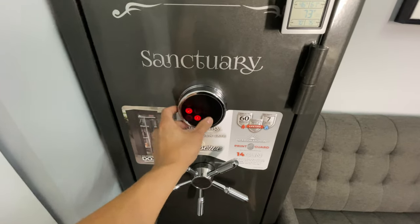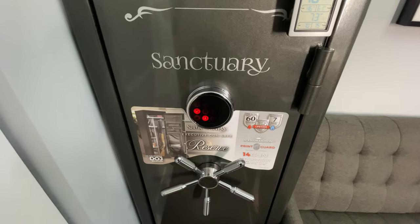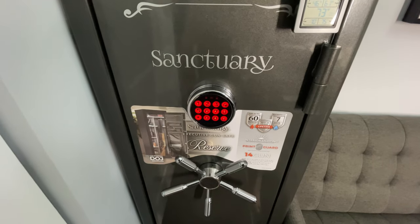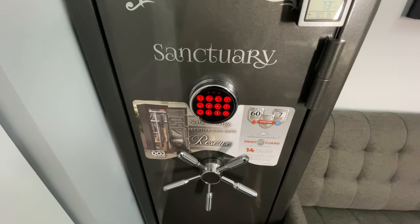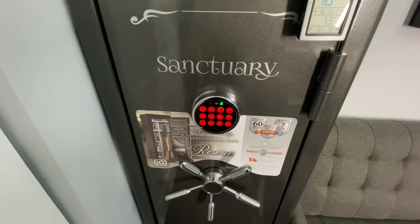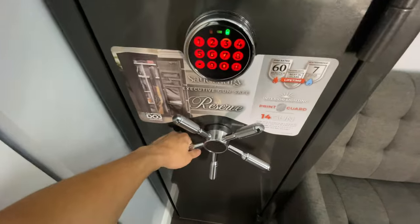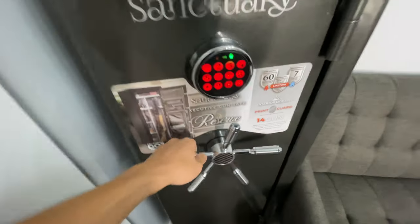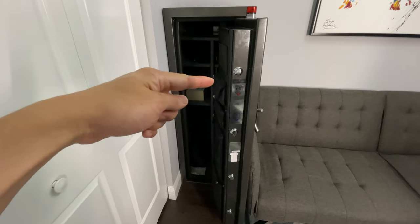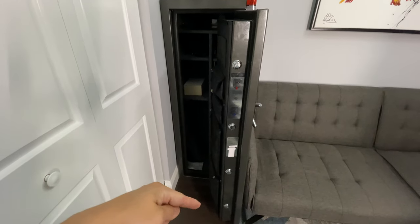To open the safe, press the keypad and two numbers will illuminate. Press any of those two numbers in any order, then proceed with your safe passcode. After inputting the password, hit the pound sign and that will unlock the safe.